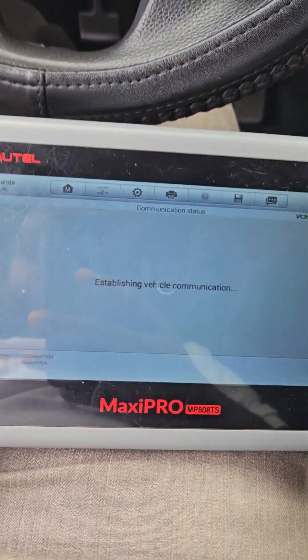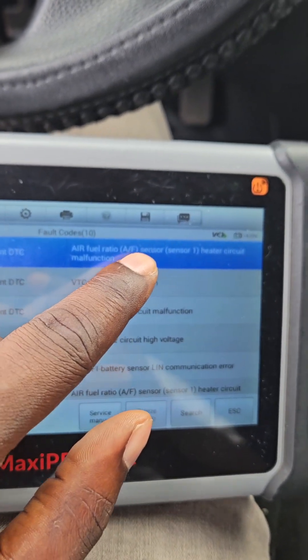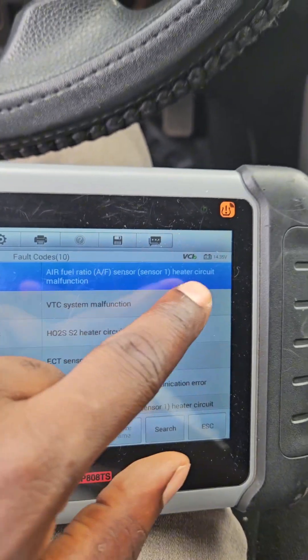Looking at the error codes, it's saying that the AF fuel ratio sensor, bank one sensor one, has a heater circuit malfunction.